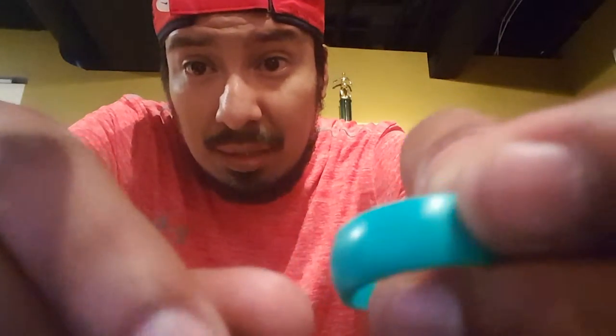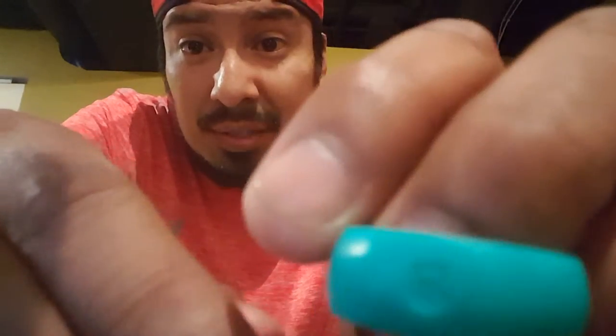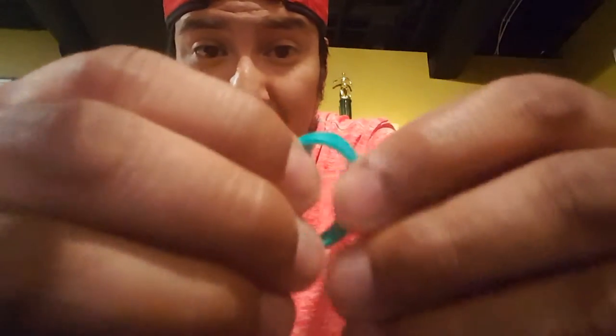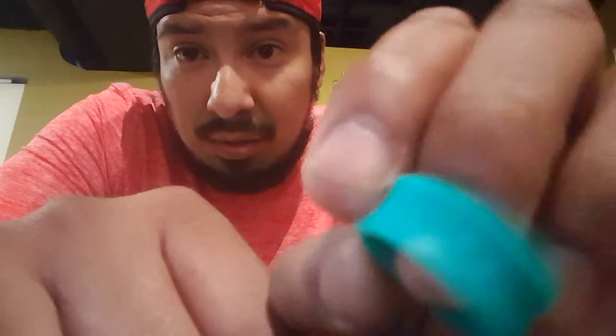Doing a product review on the Quelo ring. Basically what that is, is a little silicone ring by a company called Quelo. Mine's an athletic one, so it's got a little kettlebell on it. They're really cool — inside, let me see if I can flip this inside out — it's got a little Quelo emblem.